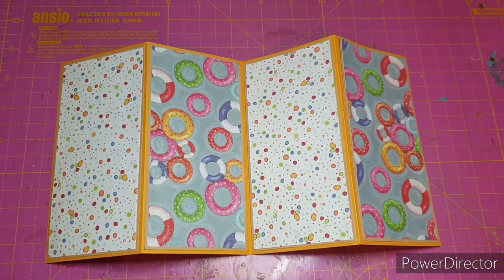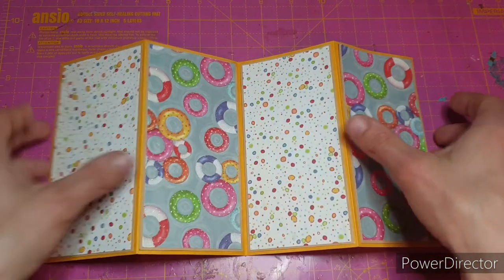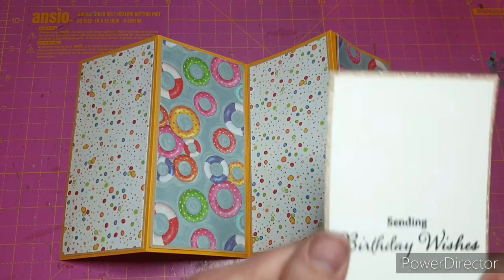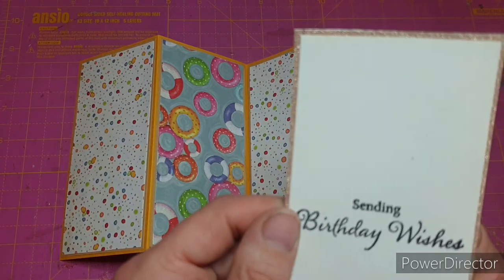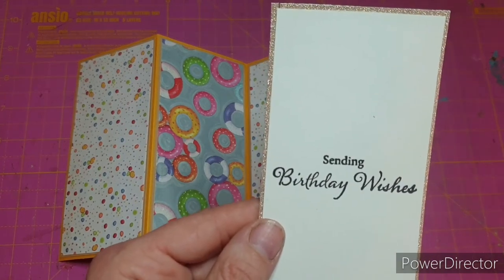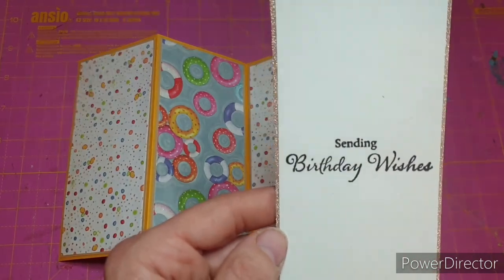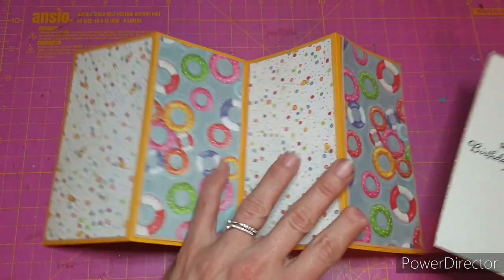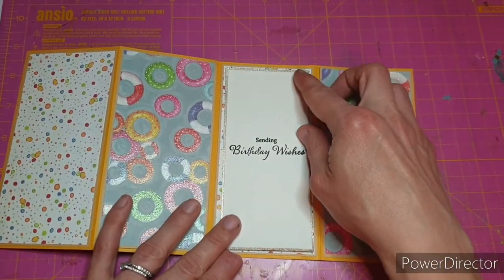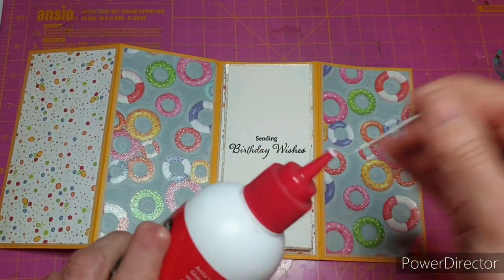That's all stuck down now — I've made sure I have nice equal borders all the way around and that the top and bottom of each layer lines up nicely. Now it's time to find somewhere for our sentiment. I've already pre-stamped mine and mounted it on some pretty glitter cardstock from the gold paper pack. The glitter card measures two and five-eighths by five and five-eighths, and the white cardstock measures two and a half by five and a half. I'm placing mine on the third panel from the left.